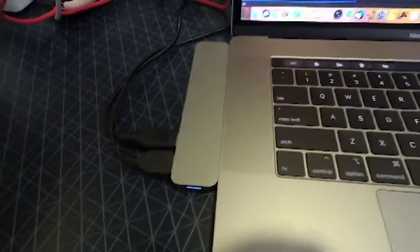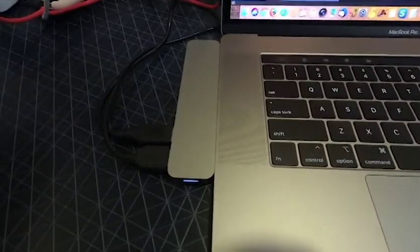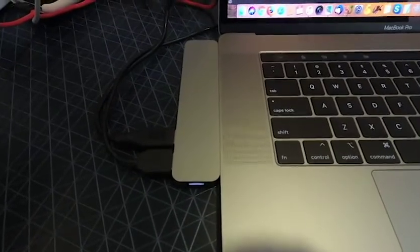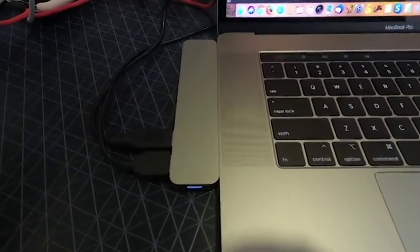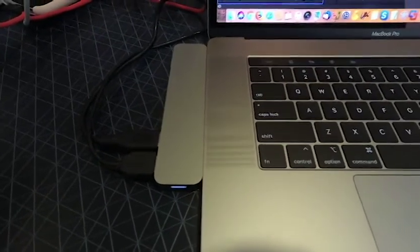It cost me a fortune — a hundred and fifty bucks just to be able to plug in USB 3 and different devices. Not very handy, but I had to buy it.